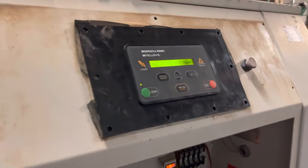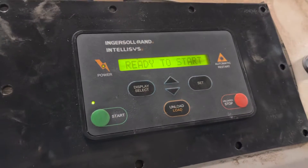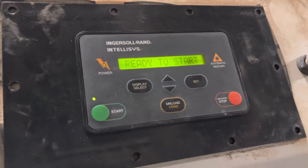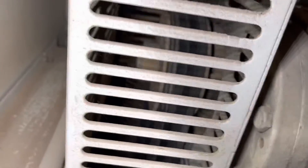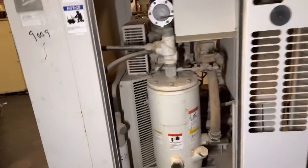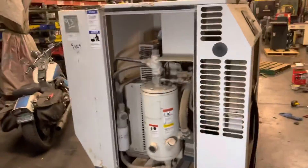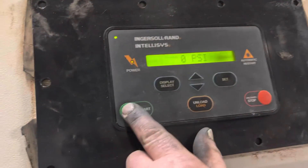Go ahead and turn it on one more time. It's starting up, saying it's ready to start. We're going to press the contactors just to show you the rotation direction — going up and over on the separator tank side, which is what it should be for these compressors. Now it's saying ready to start, so we press ready to start.